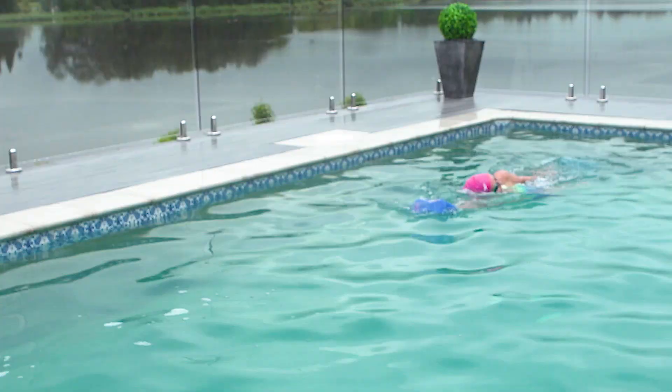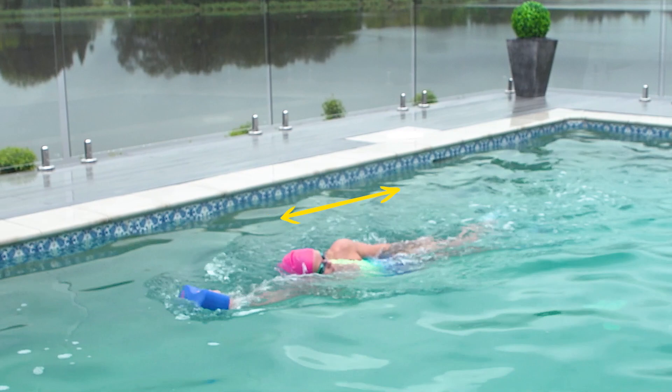Notice how when I'm kicking on my side, I'm making myself so much taller and kicking through my hips.